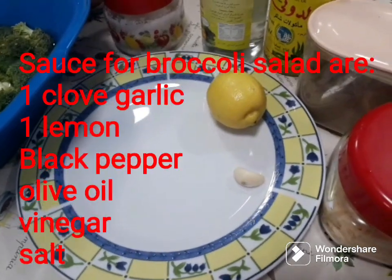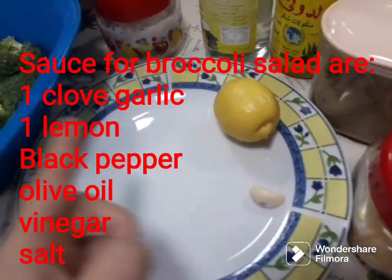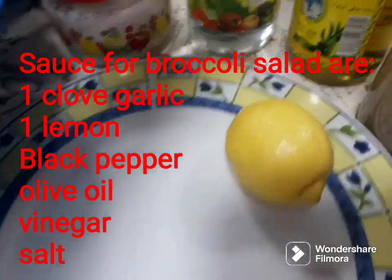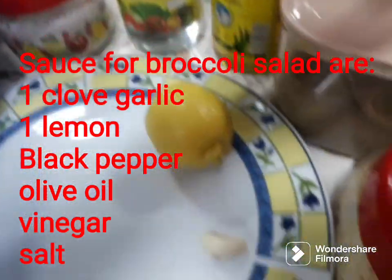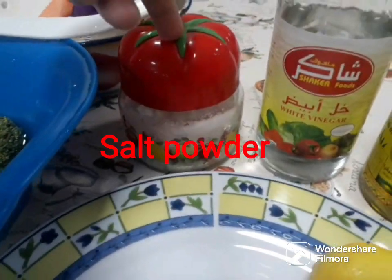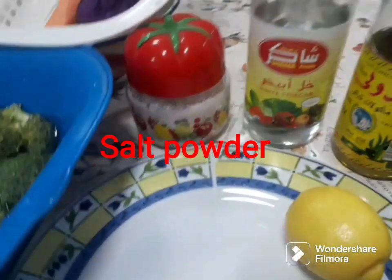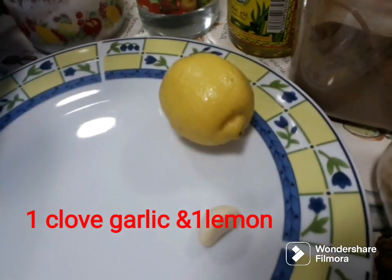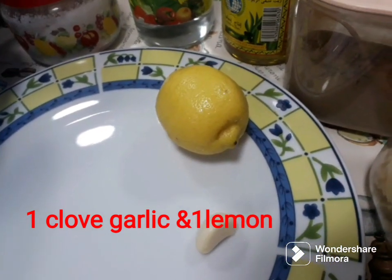Now I'm going to show you what the sauce for broccoli salad needs. I need 1 lemon, vinegar, olive oil, black pepper, some cheese, salt, and 1 globe of garlic. This is for the broccoli salad sauce.